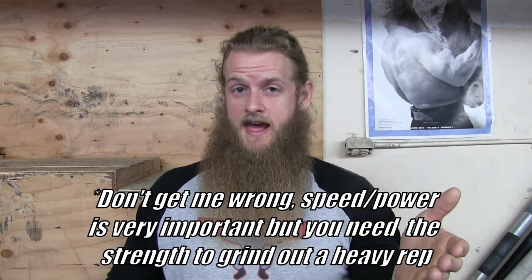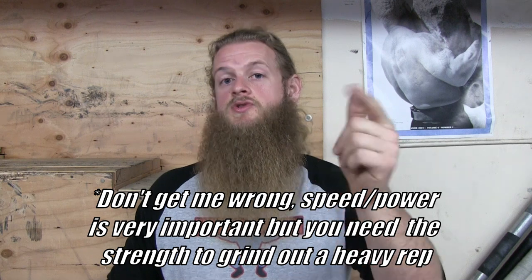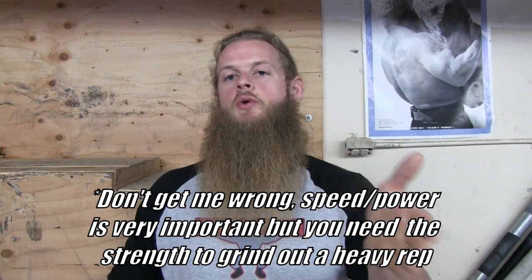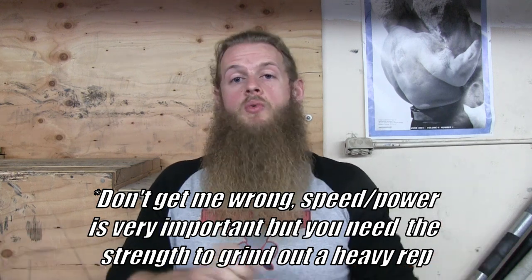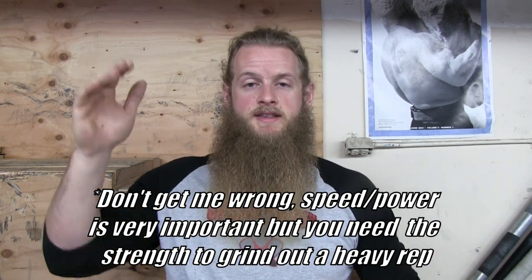Looking back on it, if I would have just grinded the rep out — if I would have had the muscular strength to move the weight — I think I would have finished it. Like Mark Bell says, don't rely so much on your speed; you actually need the muscular strength to grind out a rep. For beginners this might not be the case, but if you can relate to this, start slowing your reps down, really feel the movement, and move the weight with your muscles rather than just using momentum to rip the bar off the floor.